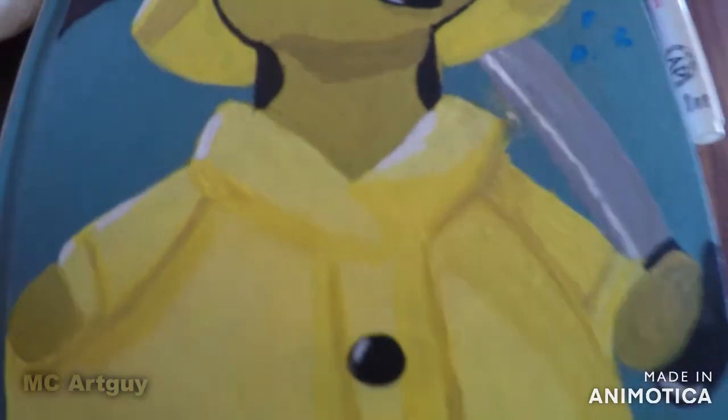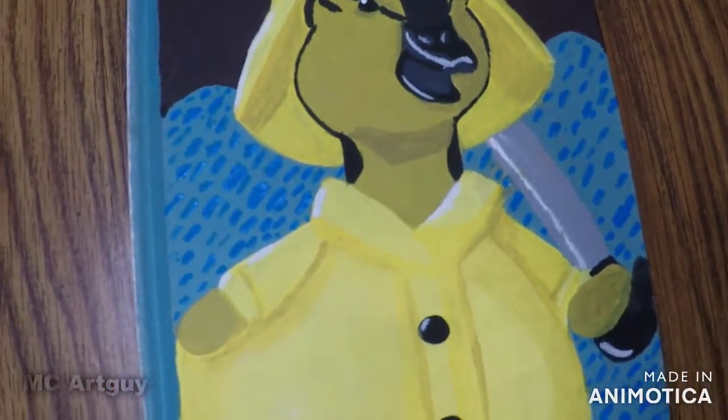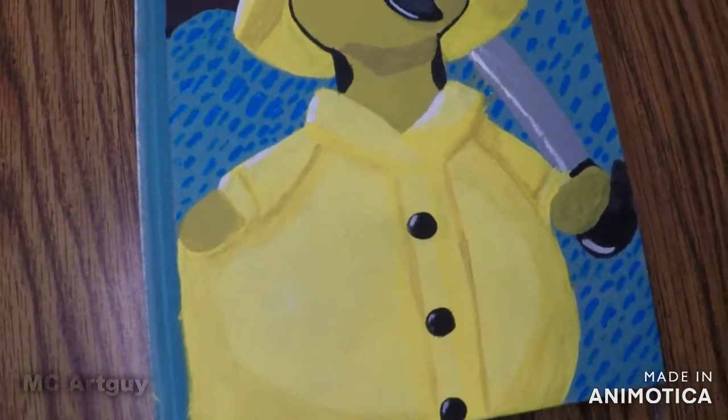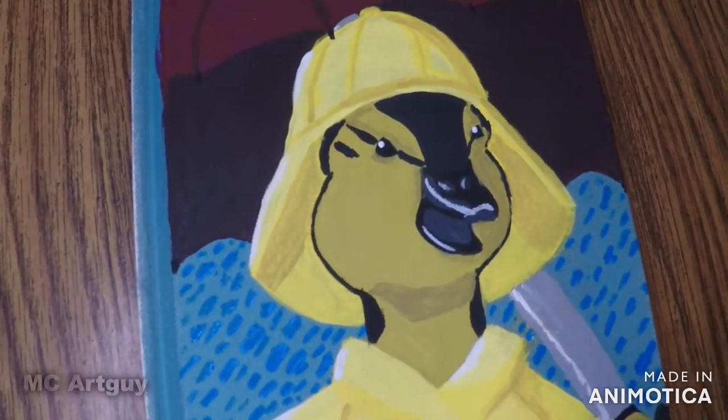This book's texture was similar to a canvas, so I thought it would be good to paint on, and it was — but just don't let the water collect in your book. Alright, that is it for today. Thank you so much for watching, and I'll see you in the next video.